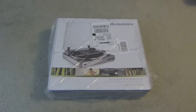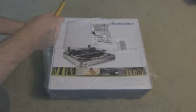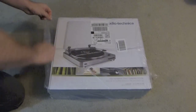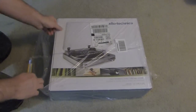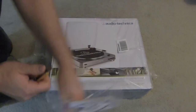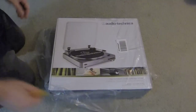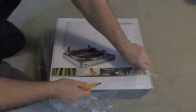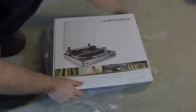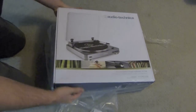Let's take a look at it, see what it is. Lo and behold, it's a freaking turntable! So I'm gonna do a quick unboxing here right now. This video is going to be an unboxing video, an assembly video, and we're gonna try it out.